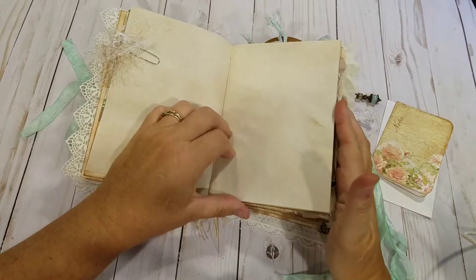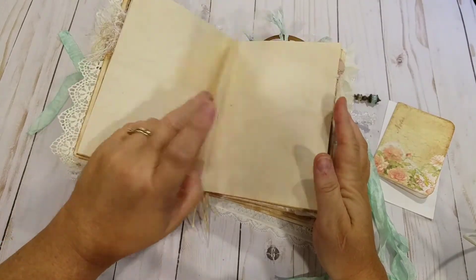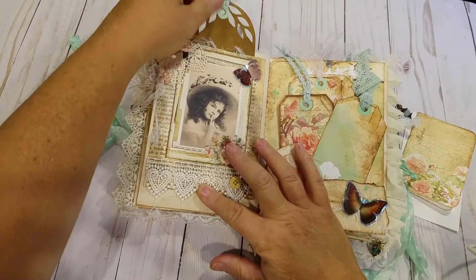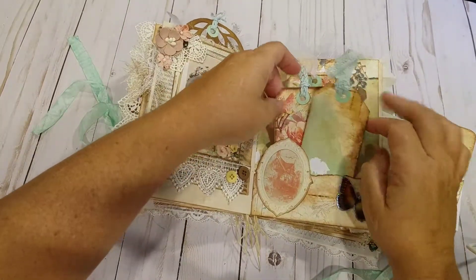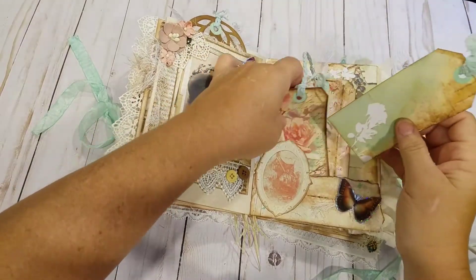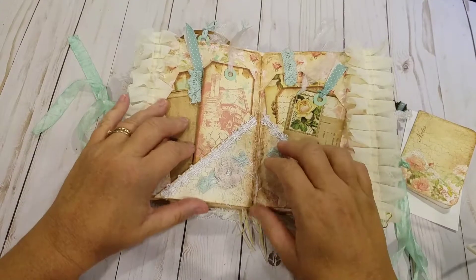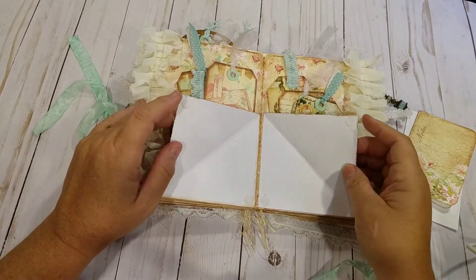Some more tea stain paper with some more stamping. This page has a pocket with a handmade tag. Bottom tuck spot over here on this side with some more tags I made from the collection. There's a center of the signature of the book, with a couple of Rita Donnelly corners there.